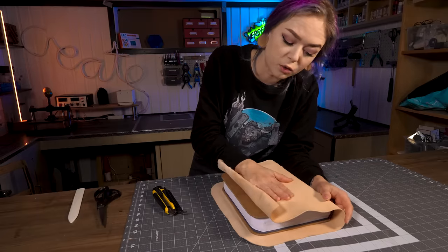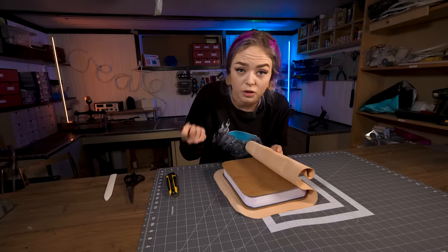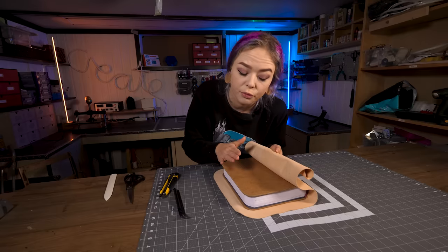Now the next thing we're gonna do is to glue the rest of the leather to the cover. I'm just gonna use a skiving knife to thin out the edges a little bit so they're easier to fold in. But let's go!